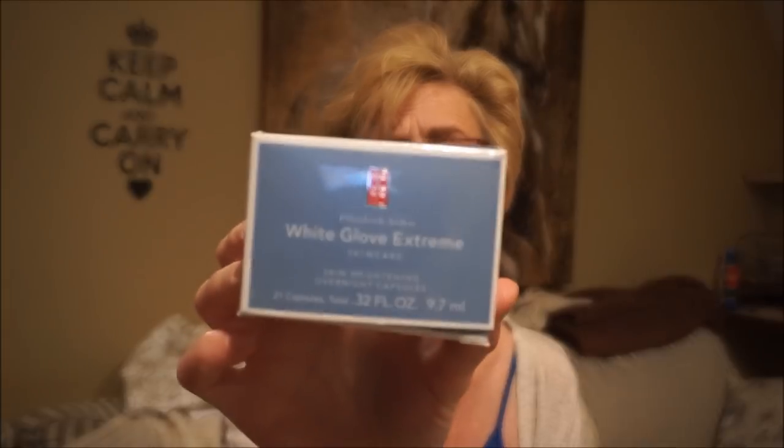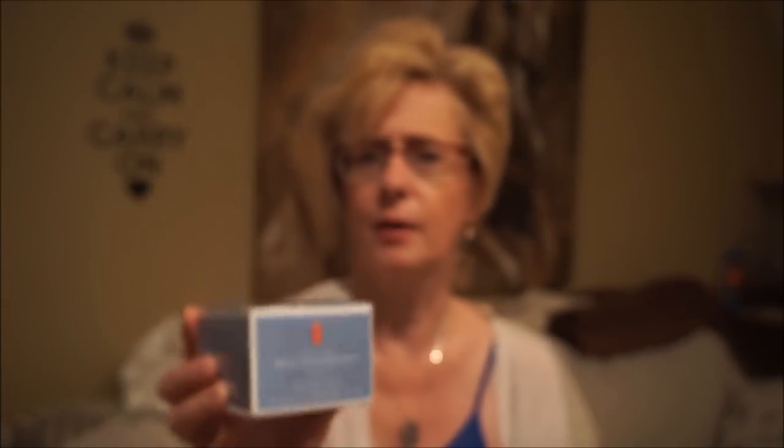Then Estee Lauder White Glove Extreme Skin Brightening Overnight Capsules - 21 capsules. I have something similar with 37 capsules. Both are vitamin C based. Vitamin C helps boost collagen production and helps fade scarring and age spots. This one is most likely around the $50 mark and I got it for $9.99.